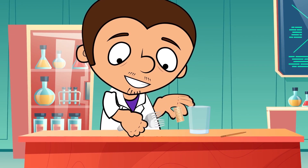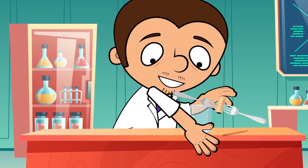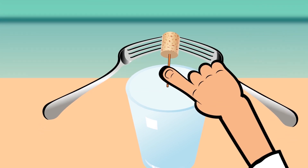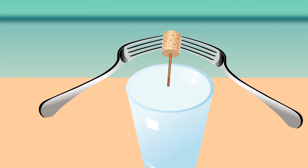We take the cork, put the forks on each side of it and stick the toothpick into one of its ends. And now we are gonna place this construction on the edge of the glass. It holds together thanks to the toothpick. Magic!